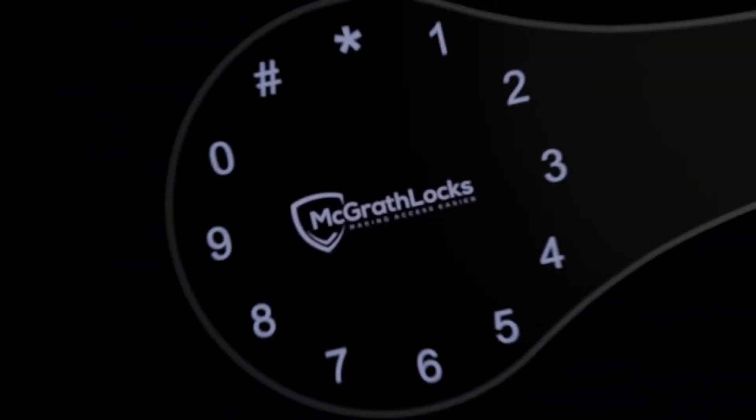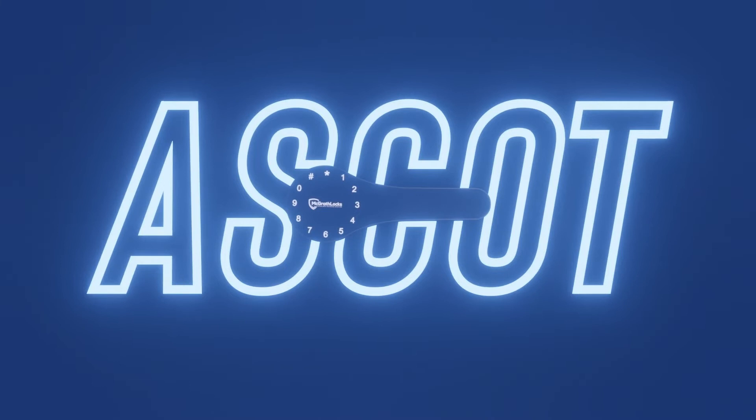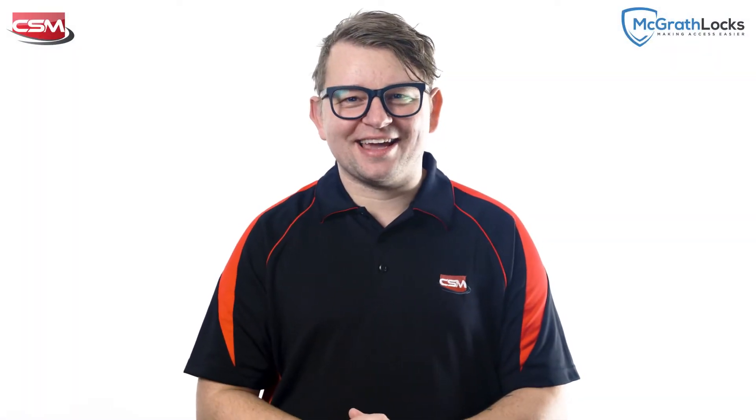Hi, I'm Matt from CSM, and I'm really excited to show you the all new McGrath Locks Ascot, the first double-sided, app-based digital lock designed for outdoor security doors and gates.